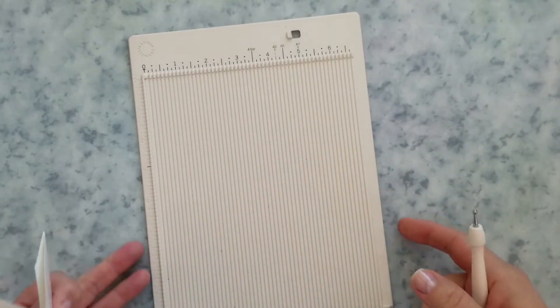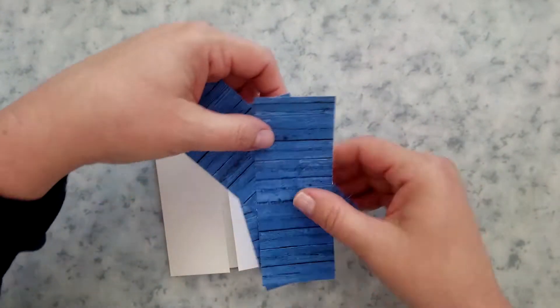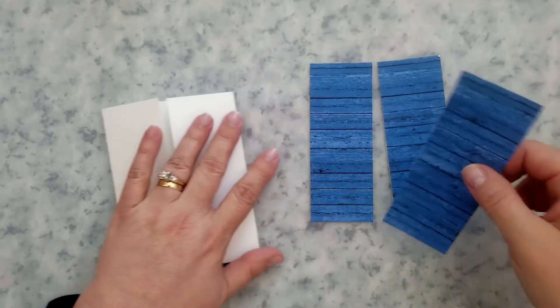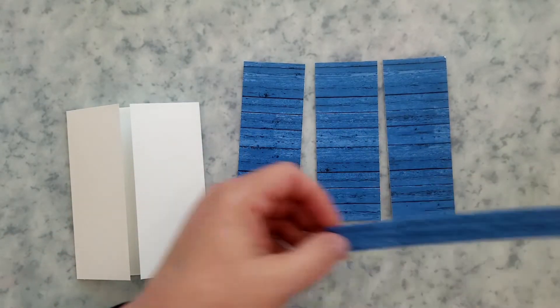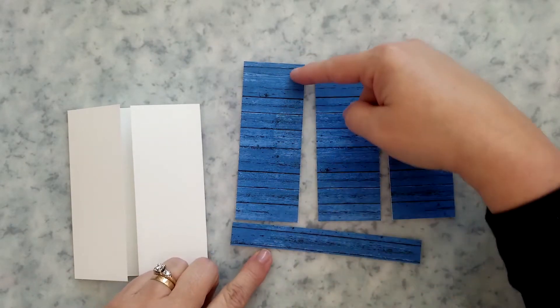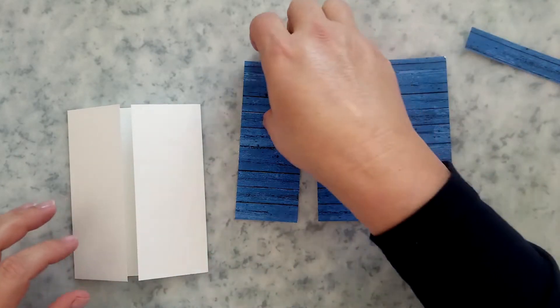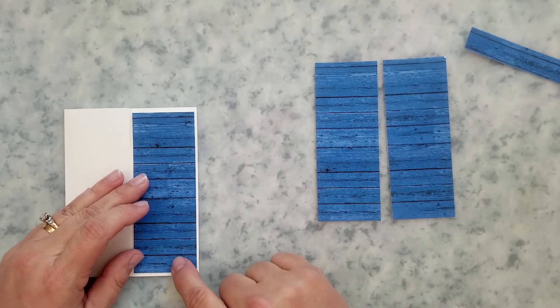The first thing I'm going to do with the pattern paper is trim off five-eighths of an inch. Be mindful of how your pattern is running when you cut. Then cut three equal parts at two inches wide, and we're going to use two of these on our gatefold card.